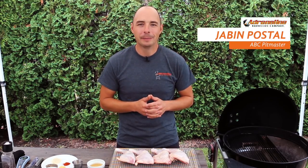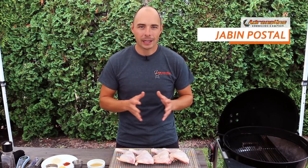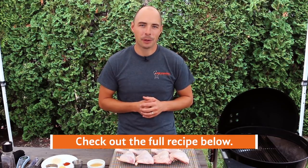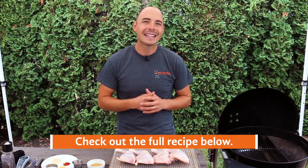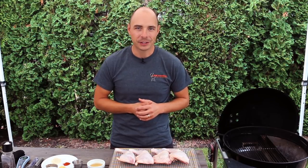Hey, welcome back to Adrenaline BBQ. I'm Jabin Postal and today at the grill we're gonna show you how to smoke chicken quarters with Alabama white sauce using the Slow 'n Sear and kettle grill. Just like always, I'm gonna put all show notes as well as the full recipe in the description box below, so make sure to click down there to see everything that you need for this cook.